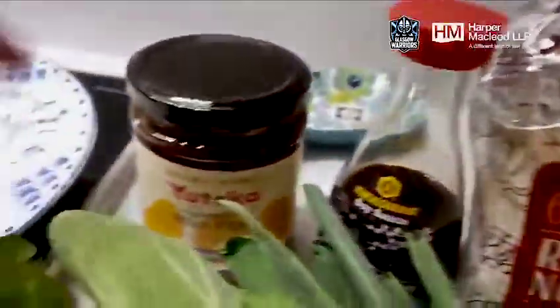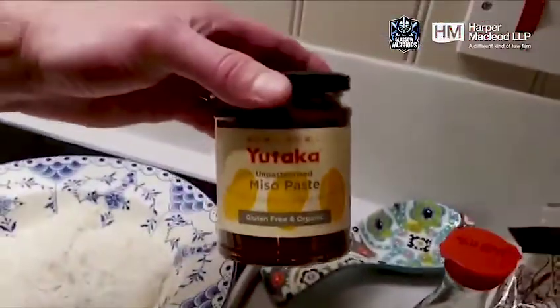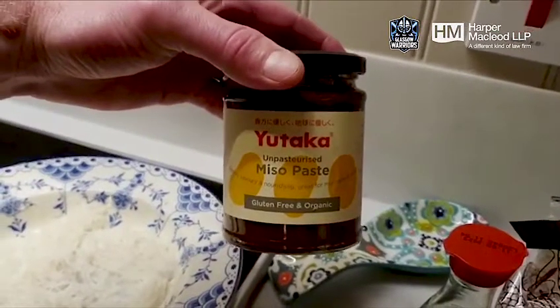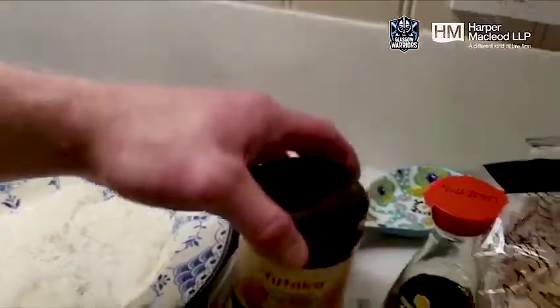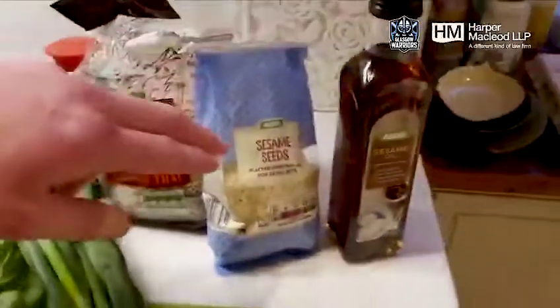You can get them from any supermarket. We have some miso paste here. So basically I've put in 500ml of water and three teaspoons of miso paste — that gives you a kind of nice broth. We've got some sesame oil and some sesame seeds as well.